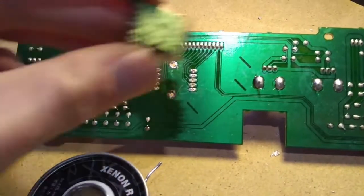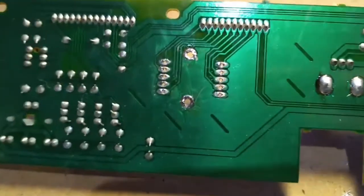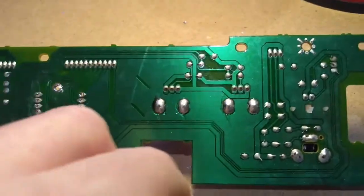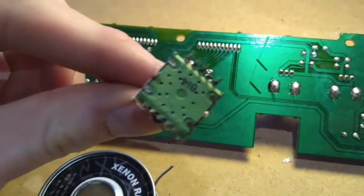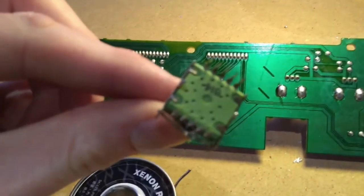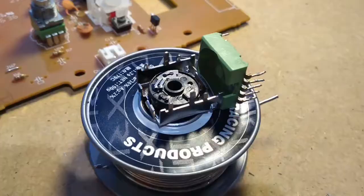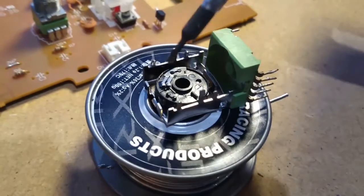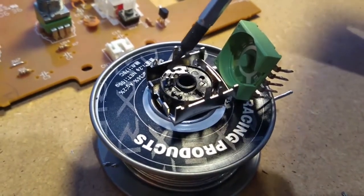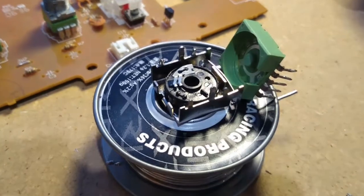We've now got this removed with relatively little destruction. There's no pads or traces damaged that we can see, and all the pins are intact. The next job is to lever up those four little tabs on the corners of this switch and see if we can get inside. As I expected, this little wiper is floating around - it should be retained on two little plastic nubs in there, but they appear to have deteriorated over time.